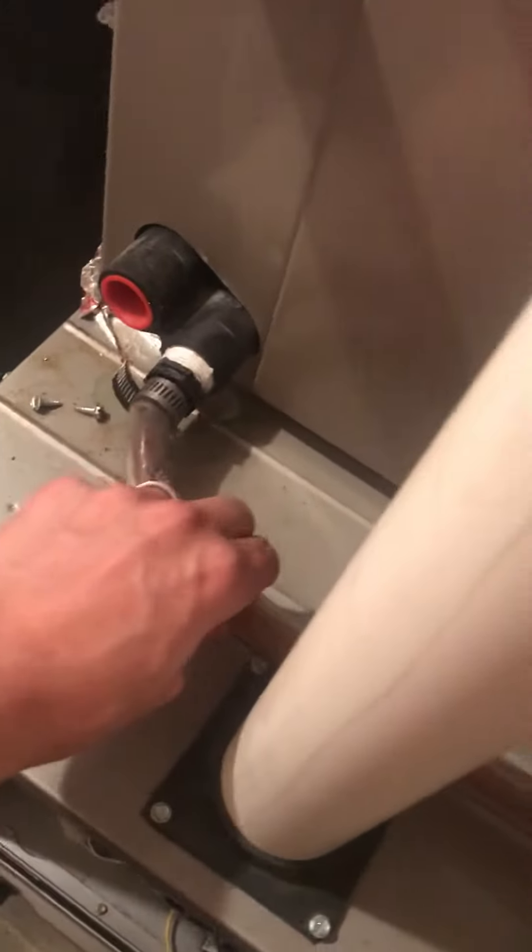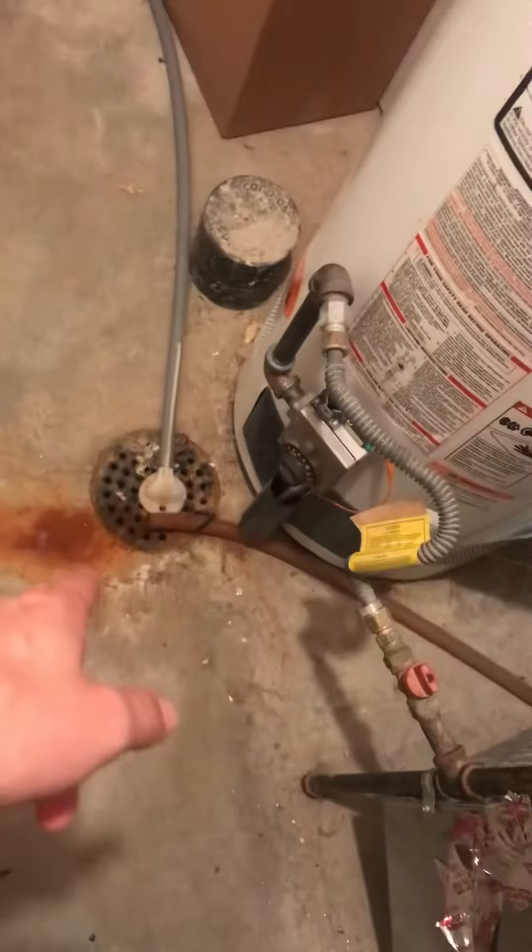On this unit, you have the electrical coming in right over here on the right side. I'd like to change this over to three-quarter PVC instead of this rubber tube. It goes behind the system, mounts around, and drains into this floor drain.